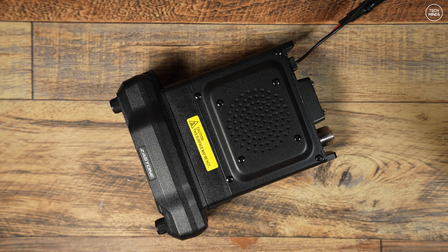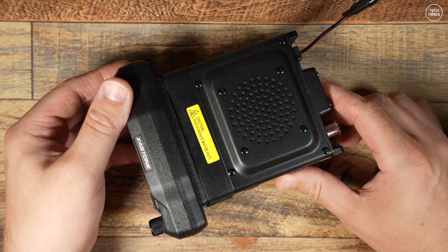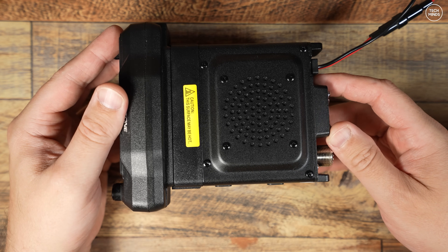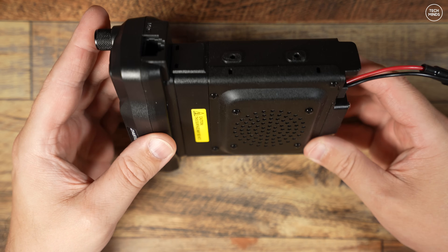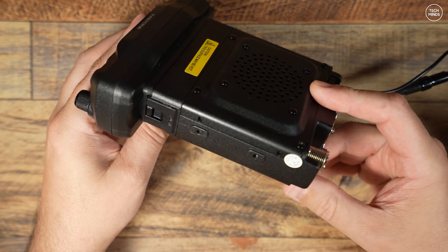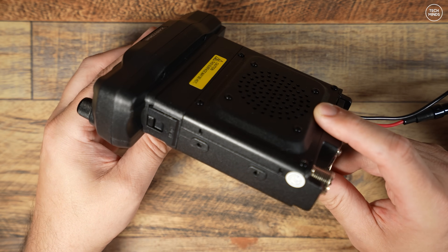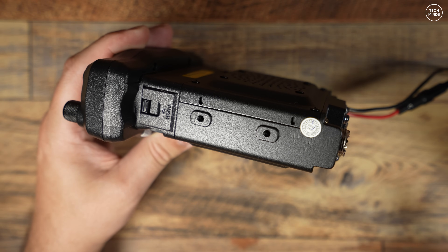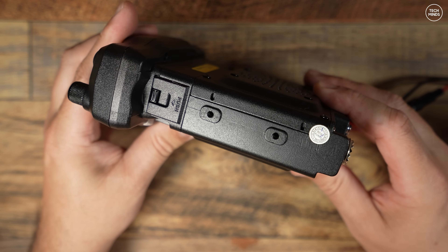Hi guys, and welcome back to another Tech Minds video. Here we have another radio to show you — this time it's the Zastone D500, which retails for around $150. However, I'll provide a coupon code in the video description so you can actually get it a little cheaper if you find yourself wanting to buy one.